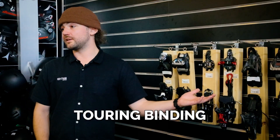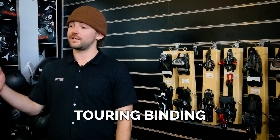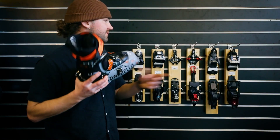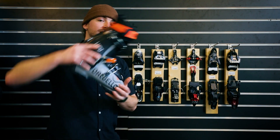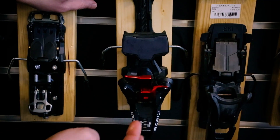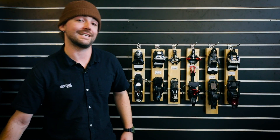Next up there are touring bindings, and that's for when you're at an advanced level and you want to go hiking in the backcountry. With a boot like the Dalbello Lupo with the tech fittings, these fit into the pin system on the binding and allow your heel to lift up and out of the ski so you can walk up the mountain easily. There are also risers that flick up so that when you're going up a higher gradient mountain you're going to be walking a lot easier.